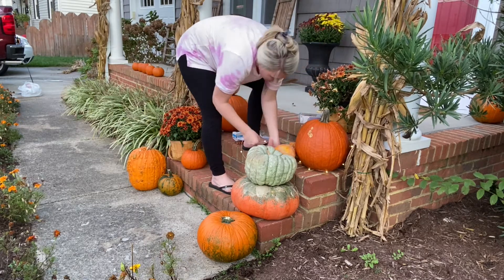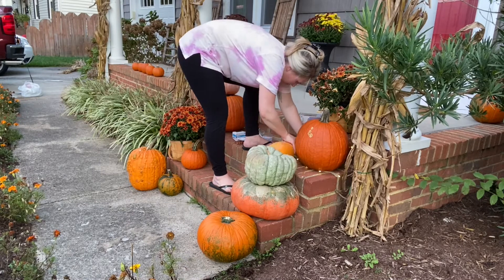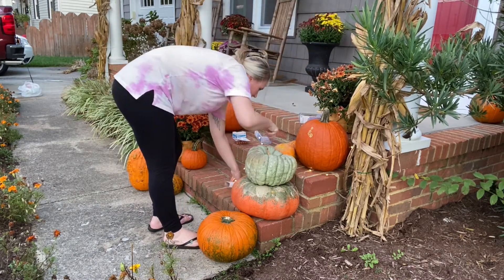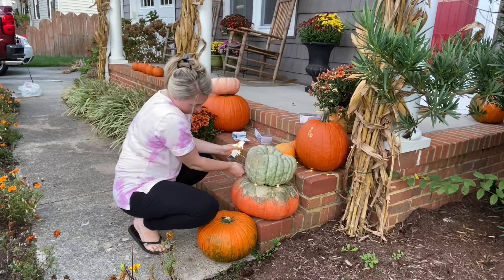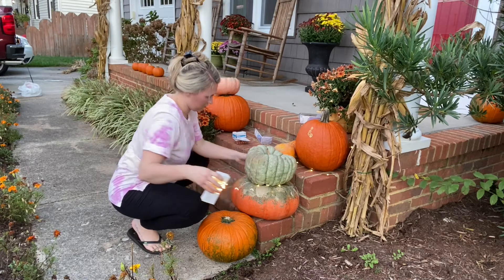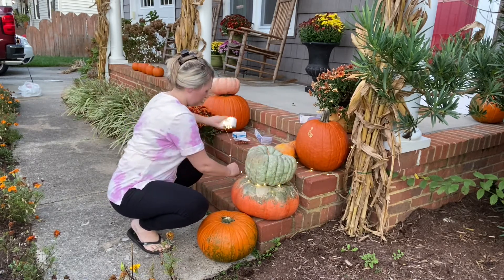On this afternoon it actually got pretty toasty outside, even though it was like 5 o'clock, so my hair definitely went up on my head. These LED lights take three AA batteries, and as you can see I am just weaving them in and out of the pumpkins, trying to secure them on the bottom.